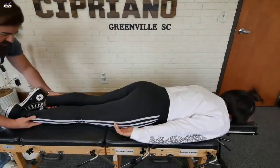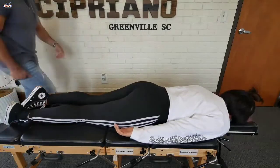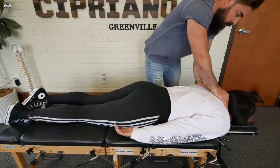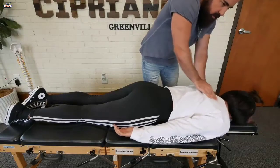Hips are level, which is good. Not bad — right side is just about two millimeters shorter than the left. Let me know if there's any pain or tenderness. Definitely a lot of tightness.